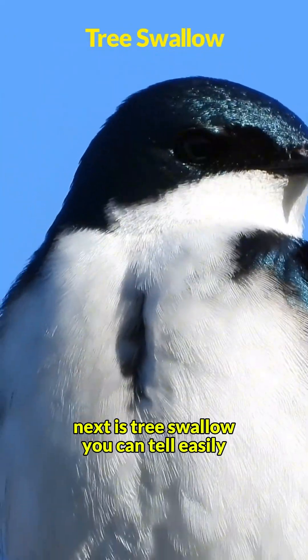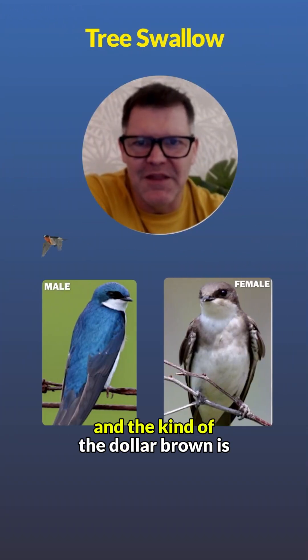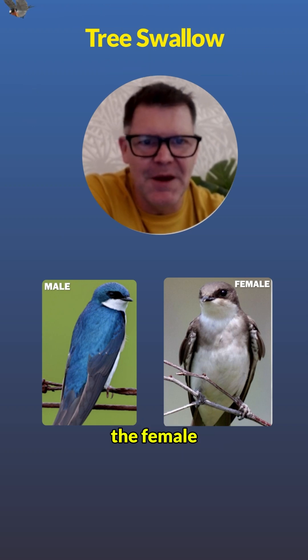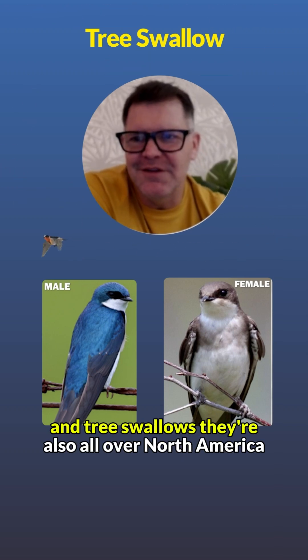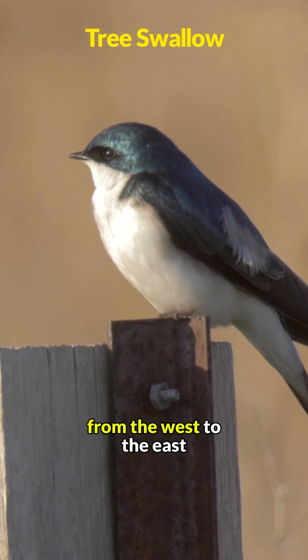Next is the tree swallow. You can tell the male and female apart easily — the glossy blue is the male and the duller brown is the female. Tree swallows are found all over North America, from the west to the east.